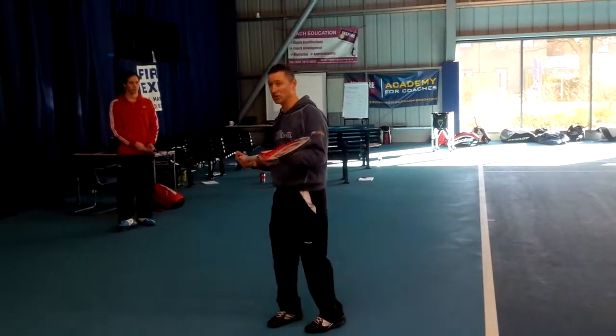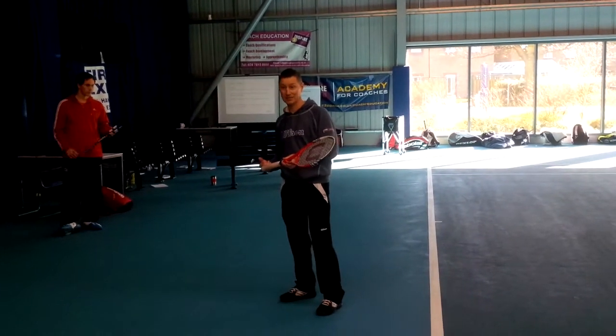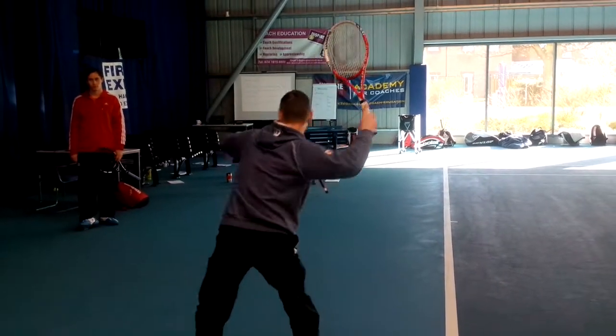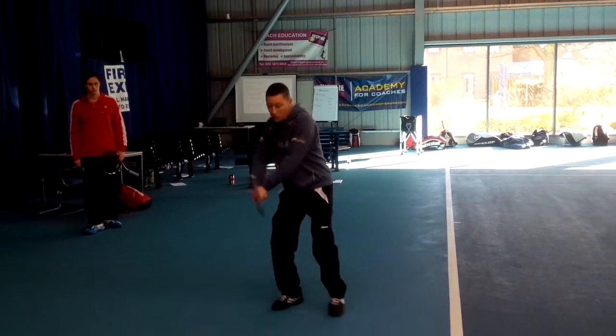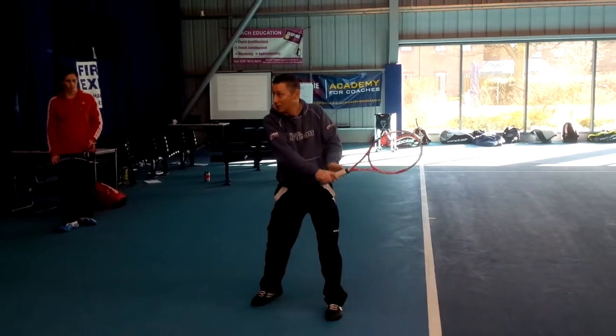On average, you'll see that forehands are usually hit at about 10 miles an hour faster average speed than backhands. And that's why players will run around the backhand to hit the forehand. Whereas with the backhand, it tends to be more straight because I'm coming from a position more on top of the racket.